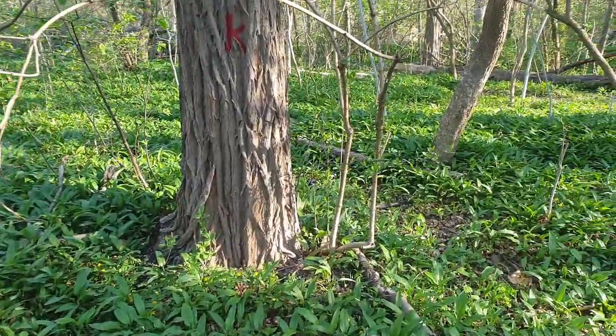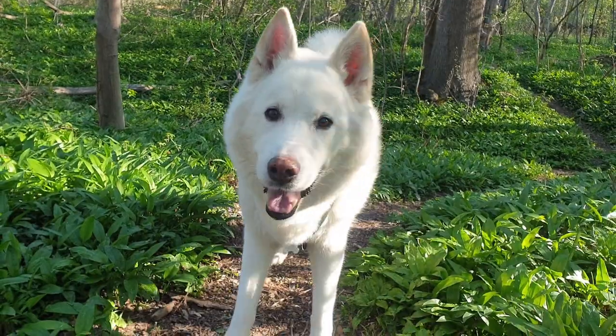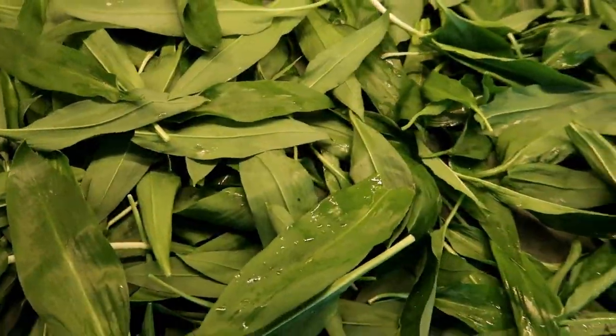Right now wild garlic and nettles are sprouting literally everywhere in Vienna, so whenever we go on our morning walk with Shadow — that's our rescue husky if you're new here — I always make sure to have a bag with me for either of these wonderful plants.